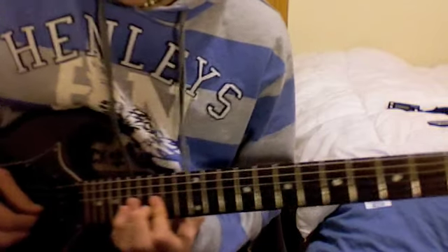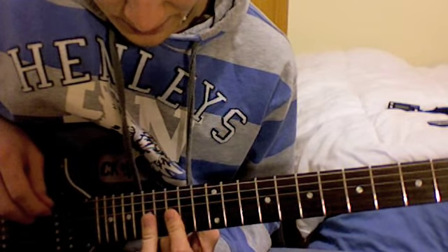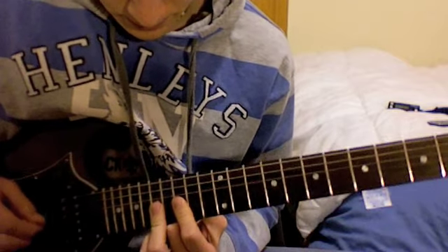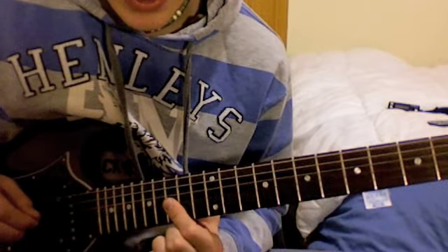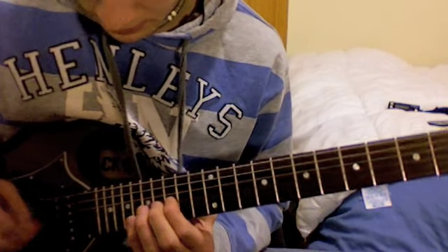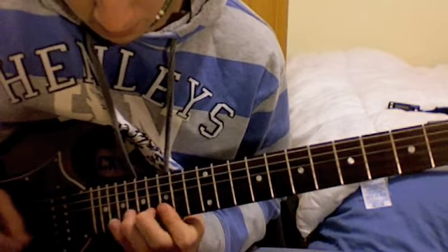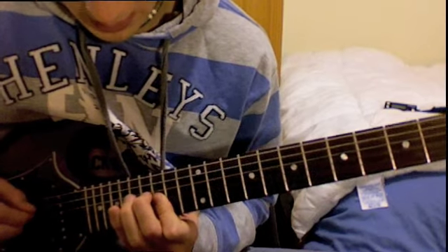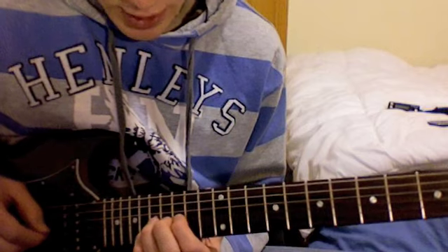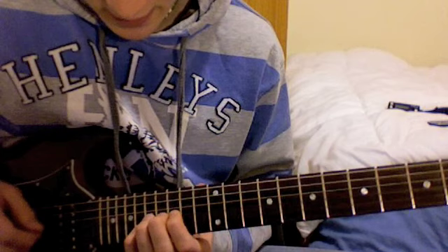Bring your 3rd finger onto the 17th fret of the G string and the B string together. Then lead off, playing with your 1st finger on the 15th fret of the G string. Now play the 17th fret of the G, bend up, and bring your pinky onto the 18th fret of the B string.